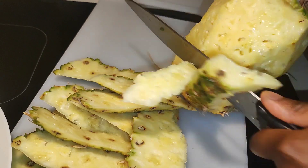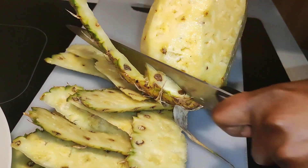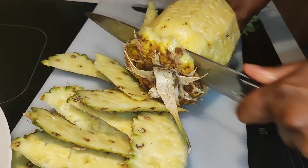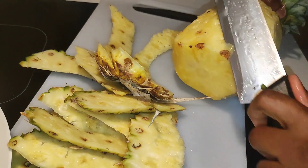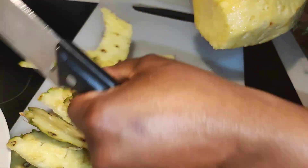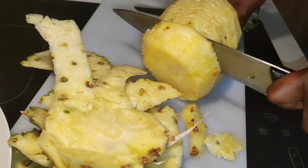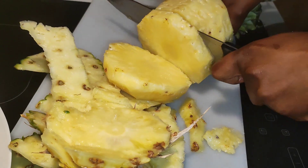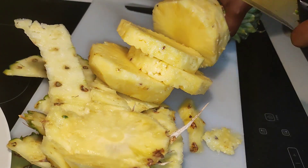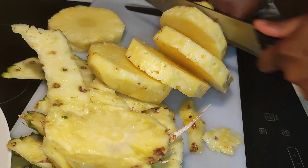This is what we have for the pineapple — it's just a very short video to make pineapple juice with you guys. Most especially for my fitness fans, you can easily make this and drink it instead of getting some soda, Coke, or Fanta — this is much more healthy.